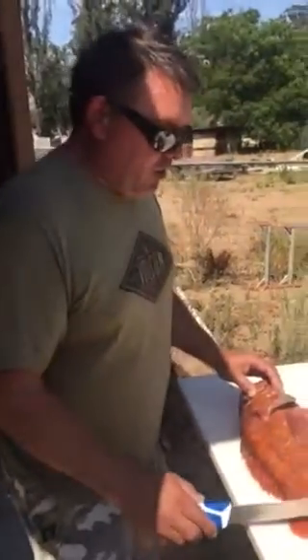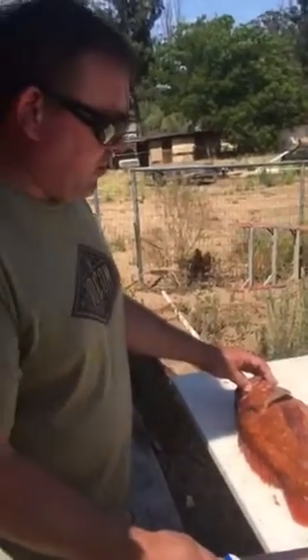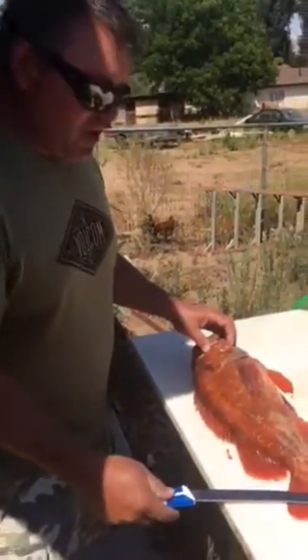Today I'm going to demonstrate how to fillet rock cod. This rock cod was caught off the Central Coast of California, fishing out of Port San Luis Obispo.